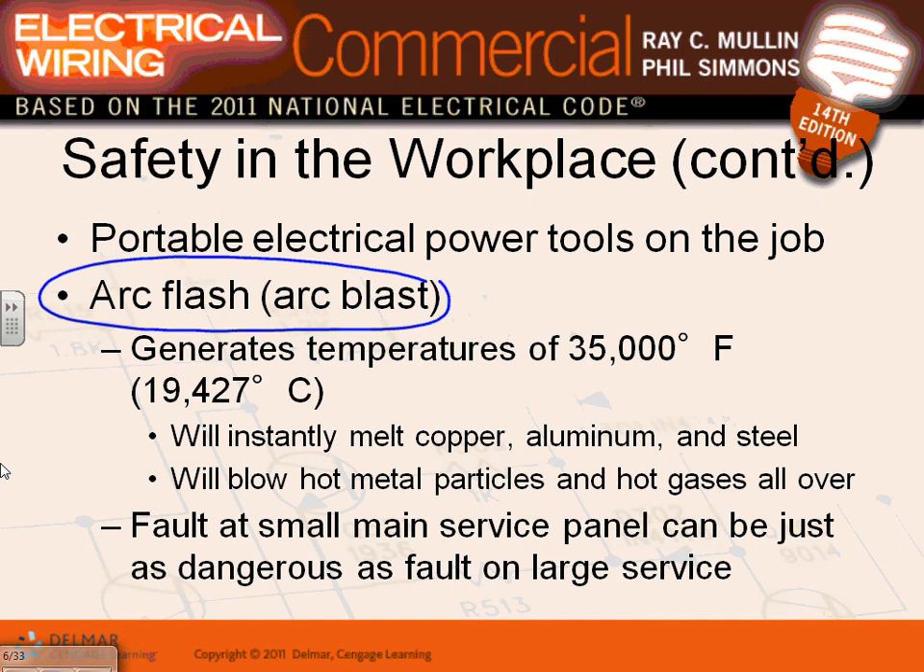Every time you have a short circuit you're going to have some type of big ball coming out of it. The key point is to be protected. If you're working energized they want you to put protective gear on. If you look up arc flash pictures, all the copper bus bar inside the switchgear melts and turns into projectiles - like a shotgun blast - going right at you if you're not dressed for it.